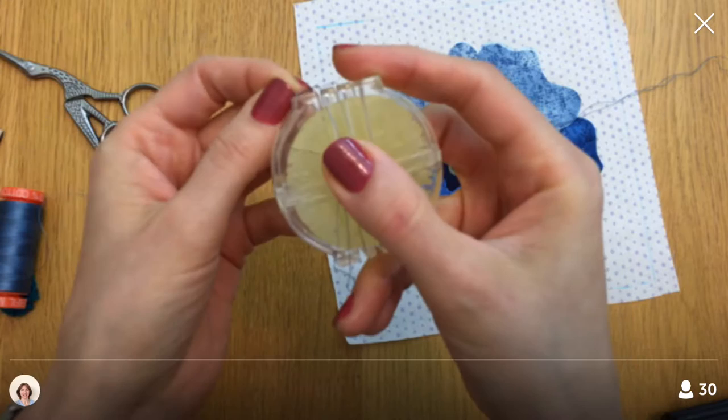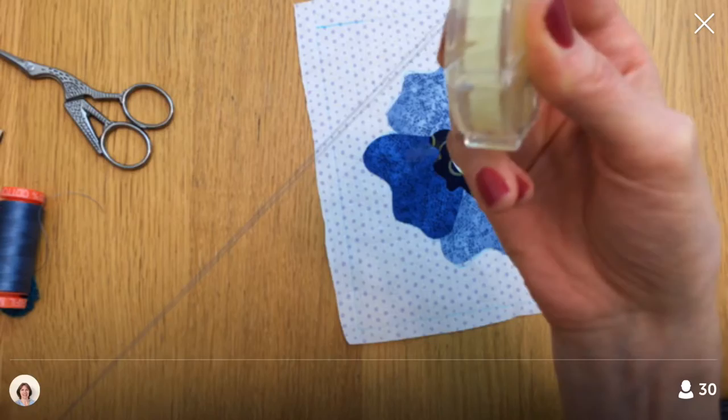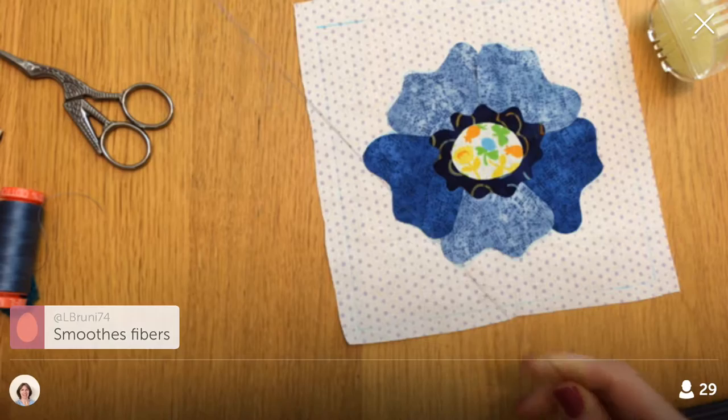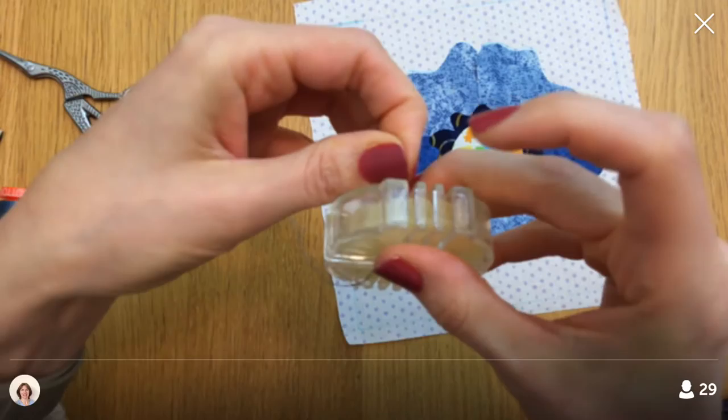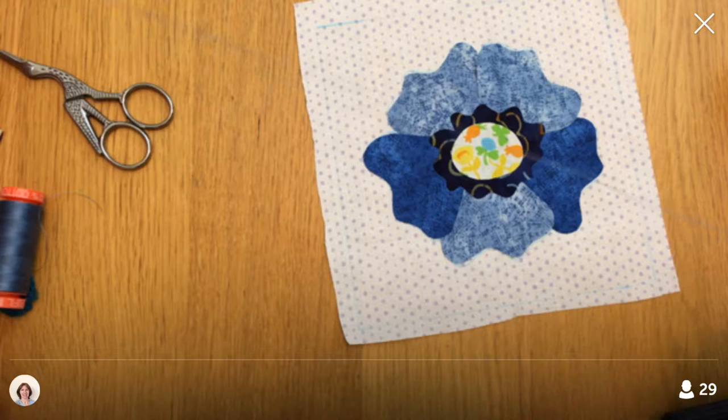It has a piece of wax in here with little slots and I'm going to just run my thread through the wax like this — it smooths the fibers. This is probably a little longer piece of thread than I should have used. I'm hoping it doesn't get unmanageable as I stitch, especially doing two strands together.